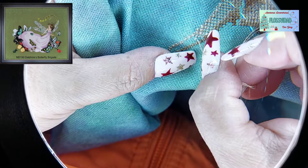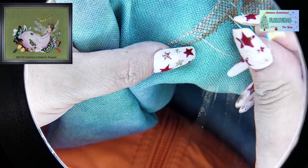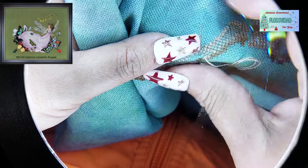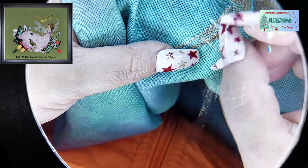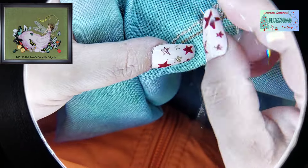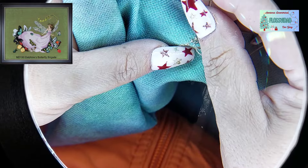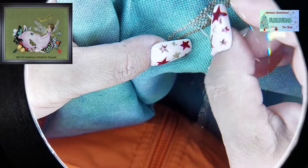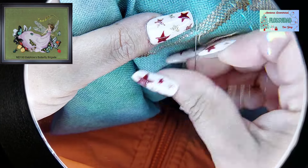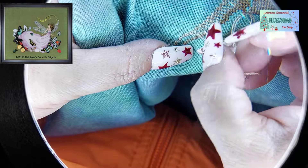Estoy corriendo porque quiero arreglar mi cuartito de bordado. Tengo un tiradero en este rinconcito, y como verdaderamente es un rinconcito, si empiezo a dejar las cosas fuera de su lugar, ya no cabe nada, ni yo. Ahorita tengo un montoncito de cosas que poner en su lugar, y lo he dejado a la desidia o he estado muy ocupada. Pero, en lugar de estar arreglando eso, dije: voy a terminar la carita de delfinita.